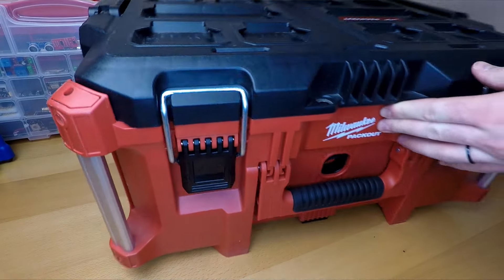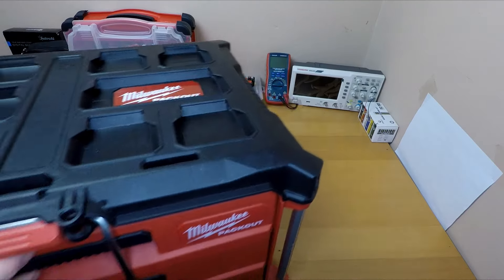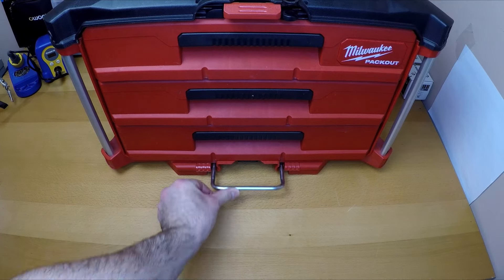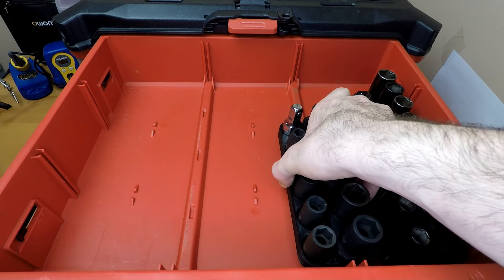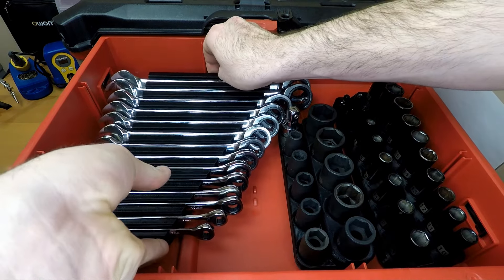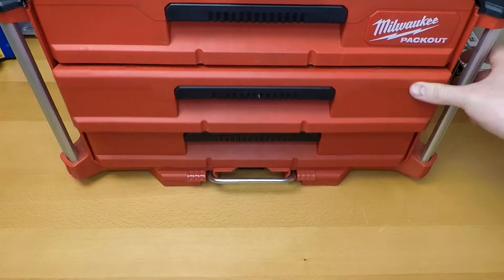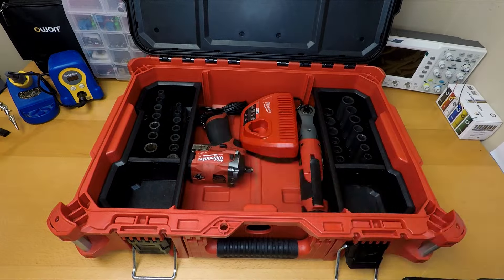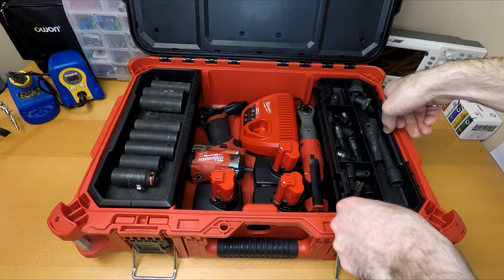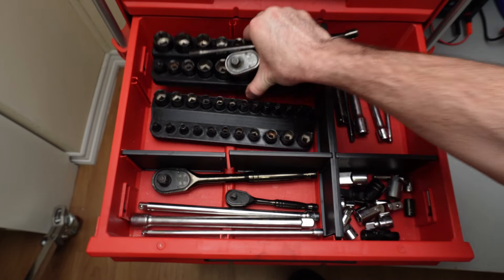Now with all the organizers assembled, we can toss them in and see how it transforms this toolbox. So now whenever I'm working, I can grab an organizer and have the tools lined up wherever I'm working.